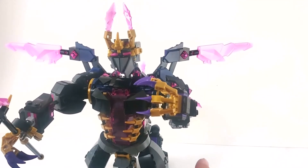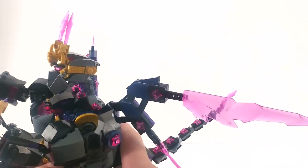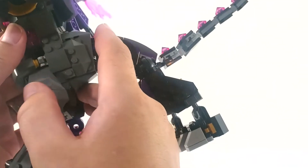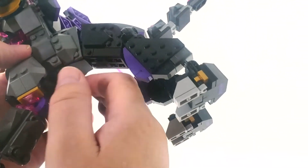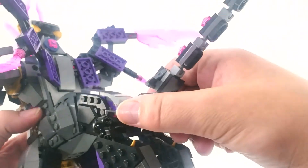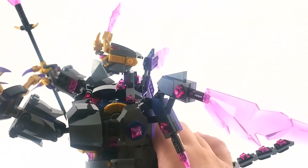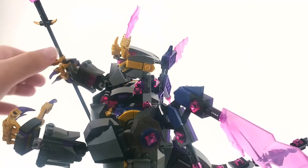There are so many neat little techniques embedded in this to get certain shapes. Some other things move as well, like armor joints, his belt, and the pieces that you move out of the way to get to the cockpit. He's really cool — let's go back to the desk and give him a final eval.